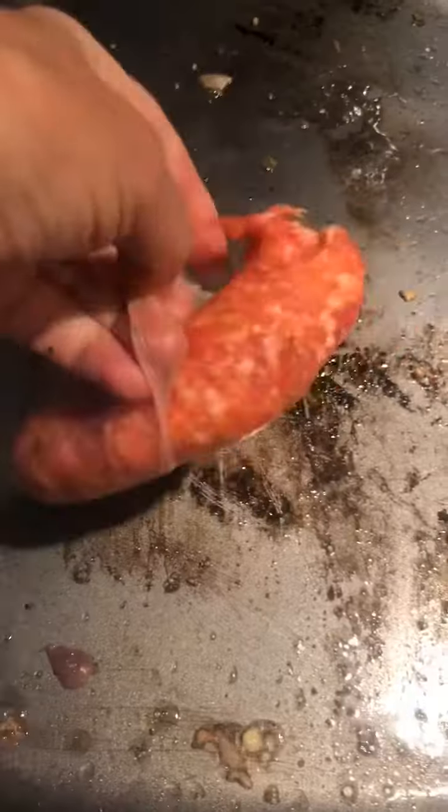I put in sweet Italian sausage. It's hard to do this one-handed — I'm going to take the casing off and chop it up.